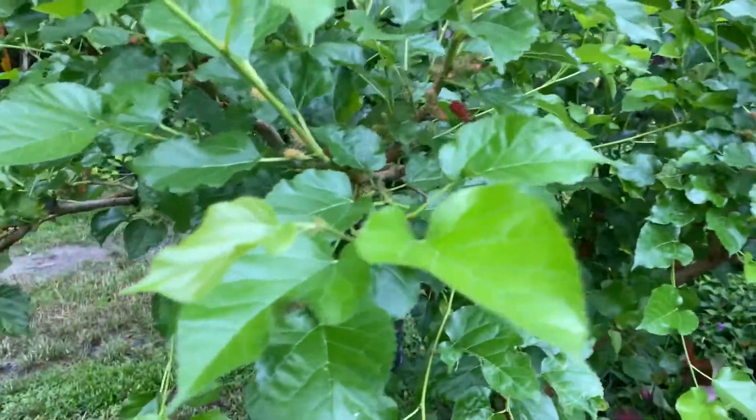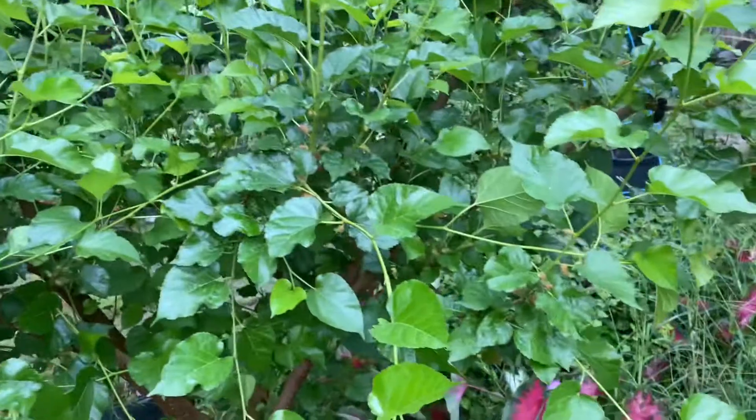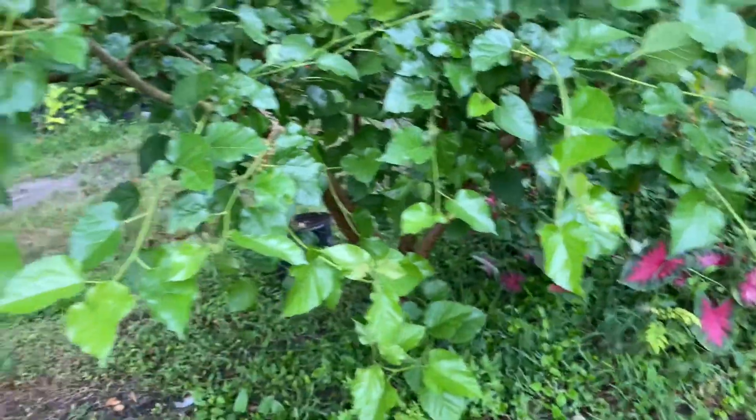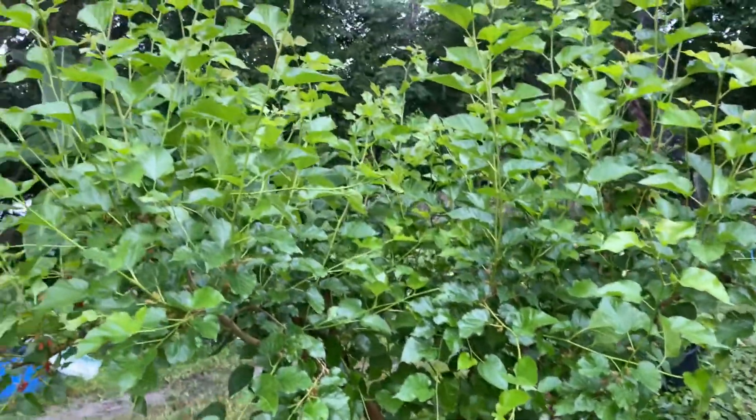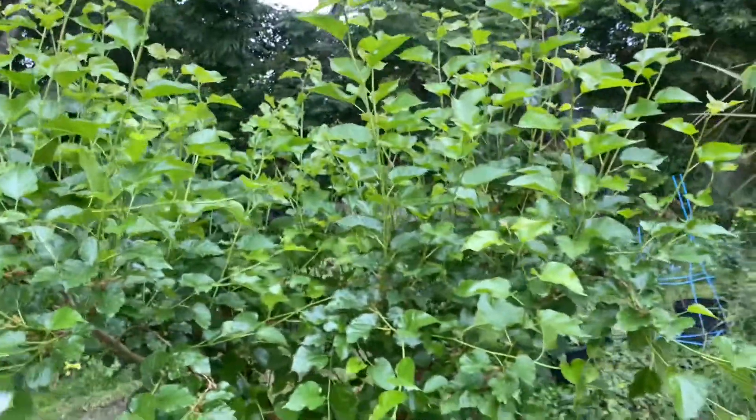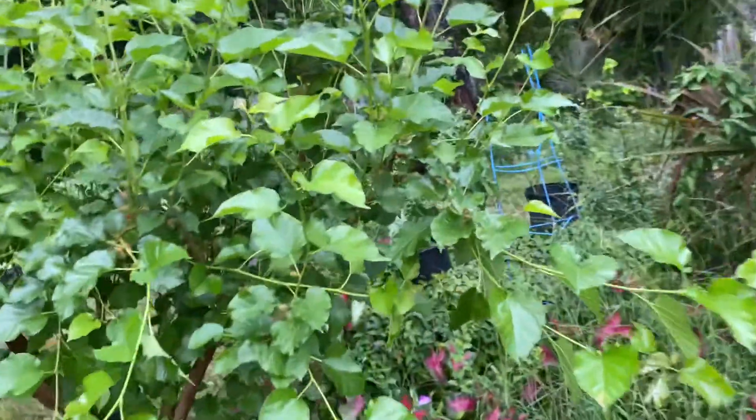The spots are probably from a lot of water. These don't really get a lot of spots, but some of them, if they have a lot of spots on them, again to me that's normal for mulberries if you haven't pruned them. If you do prune them, they'll have the pretty leaves again.